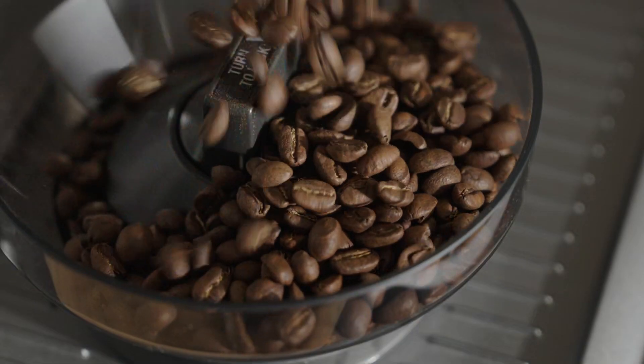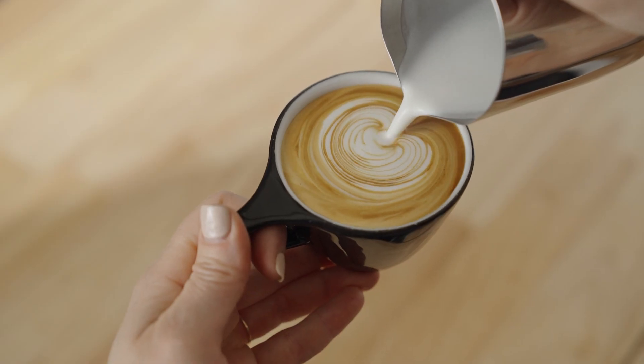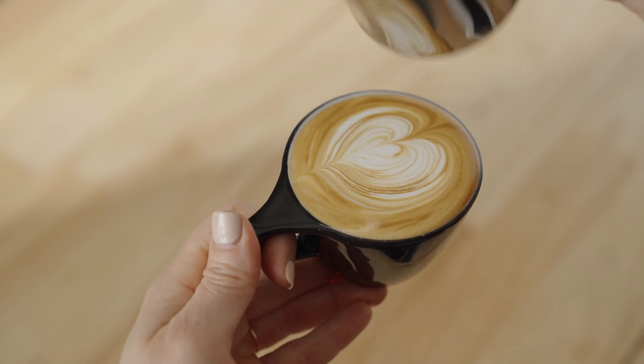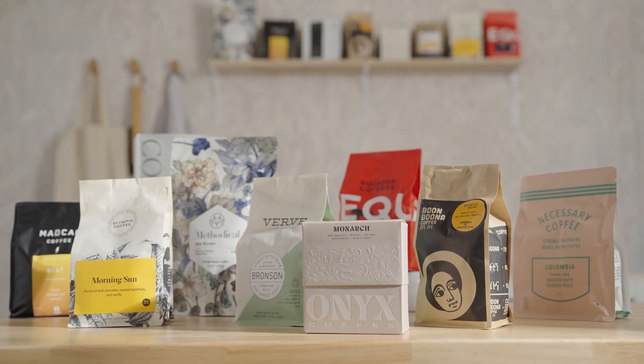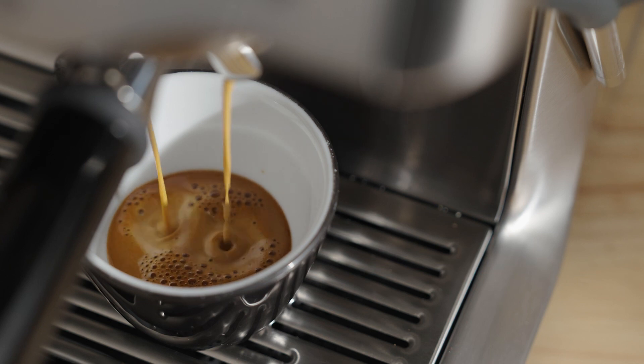Espresso is the fundamental ingredient to every coffee beverage we love, so it has to be good. With your bean subscription you're getting incredible coffees with every delivery, and they need to be dialed in to get the best flavors possible.